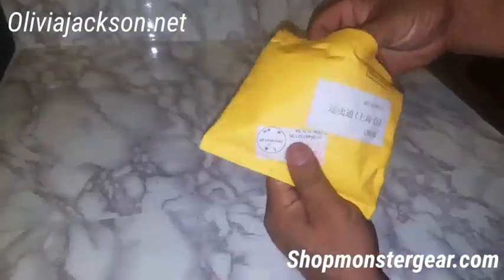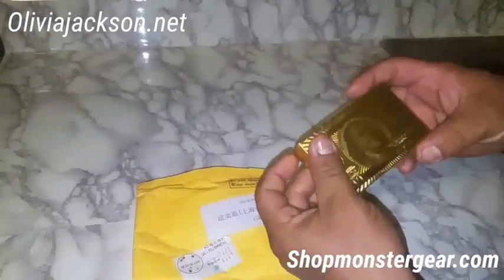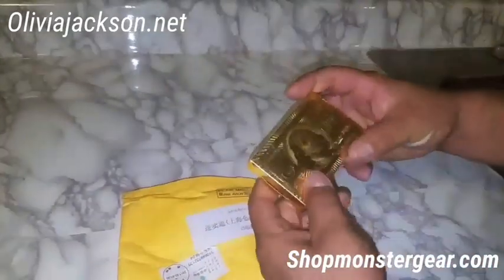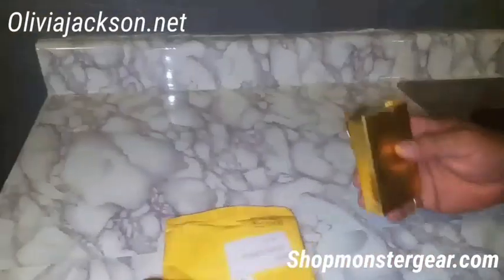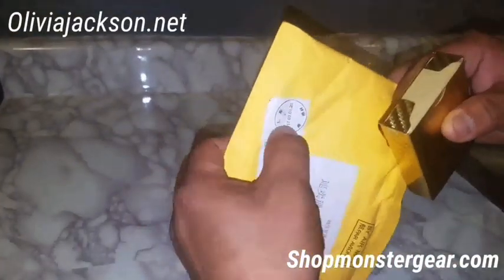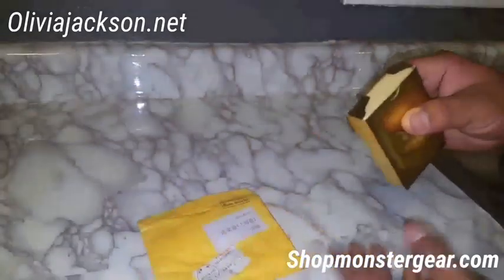What's up guys, we're here — got a package in. This is Andrew with product testing for OliviaJackson.net and shopmonstergear.com. We got these cool gold poker cards; my brother got them and they came from Shanghai. The date here shows when they shipped out — March 3rd — so it actually took about 18 days to get here.